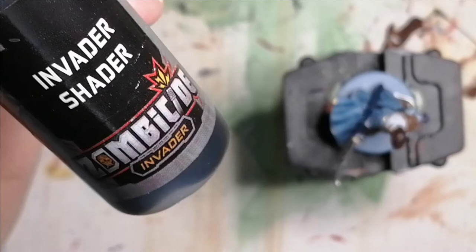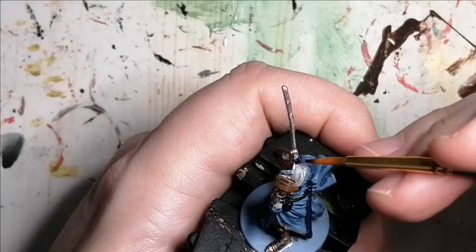I used some Invader Shader Wash from the Zombicide Invader paint set, and this is just for the light color of his shirt to make it a little bit more of a darker gray.